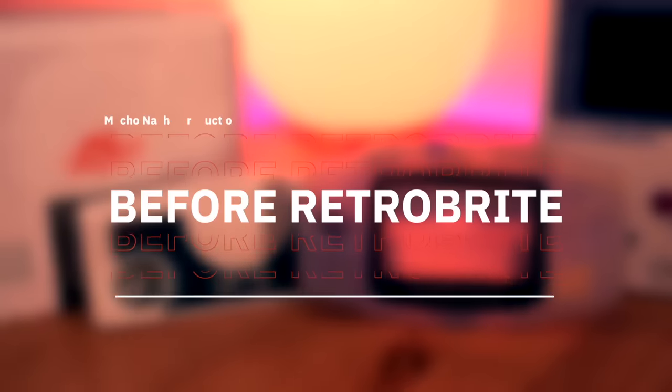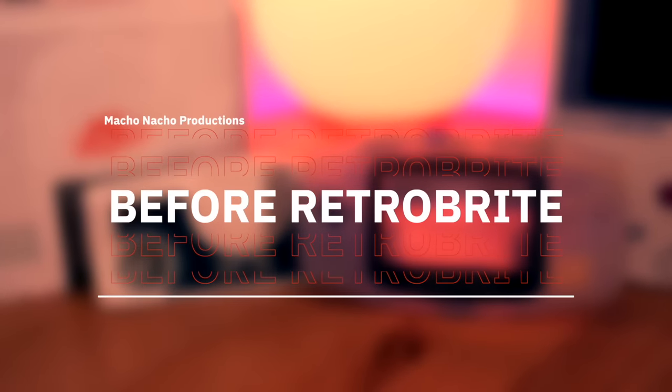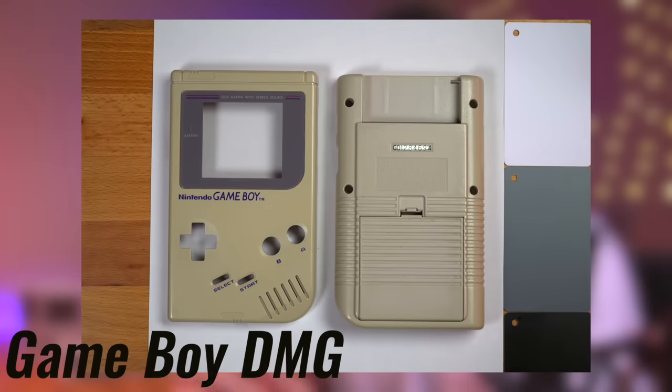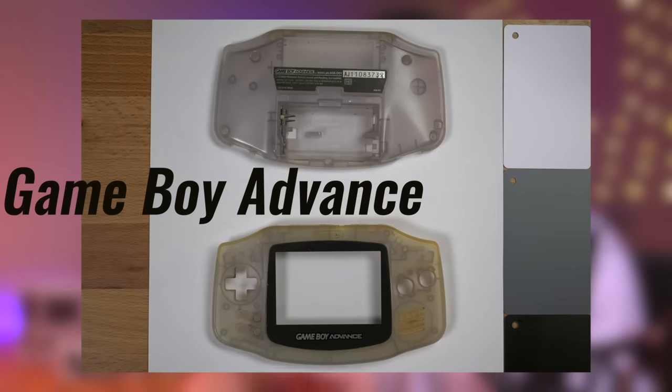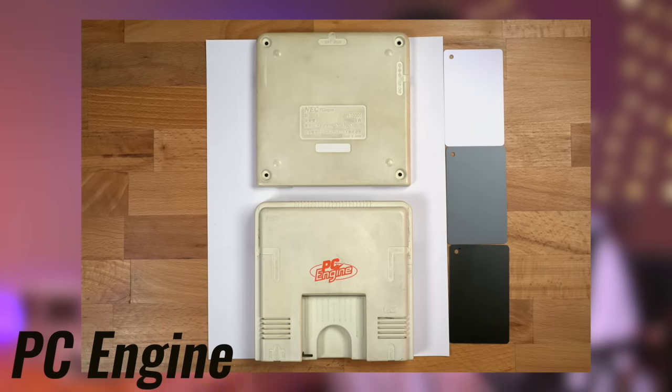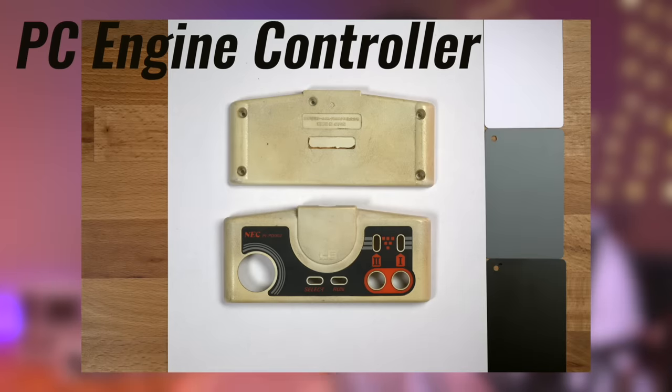Now that we got all the scary stuff out of the way, here are some photos of my test subjects. First is this Gameboy DMG, which has a slight brownish tint. I also have a Glacier GBA, which has a translucent shell, so the results of this should be pretty interesting. Here we have a PC Engine shell, which is pretty yellowed, as well as its accompanying controller. I'll be using these photos to see how effective this Retrobrite method is. Let's head outside and get right into it.